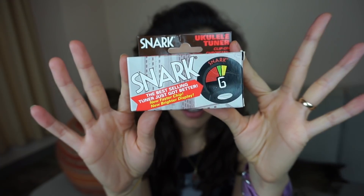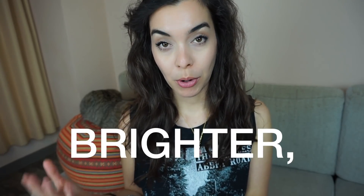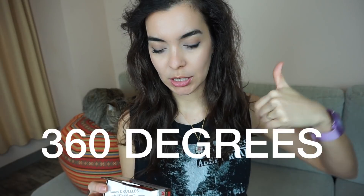So this is what the box looks like. According to the box, these are the features — we will put them to the test. It's fast, flawless, and fun. It's got a faster chip, brighter full color display, ultra fast accurate tuning, display rotates 360 degrees, and a stay-put clip. So let's dig in and see if all of that is true.